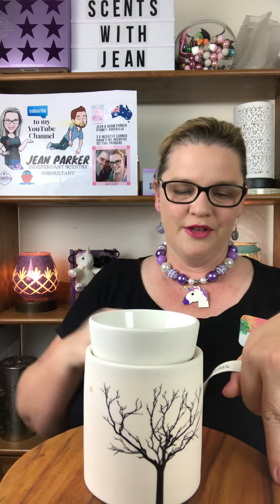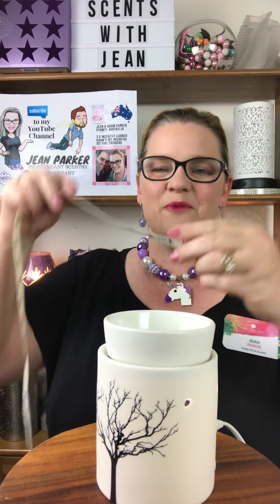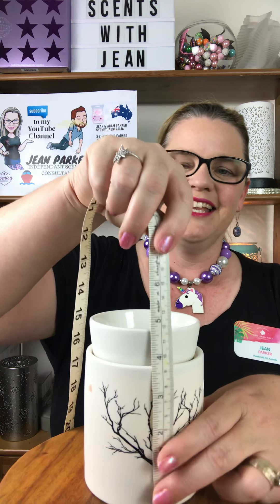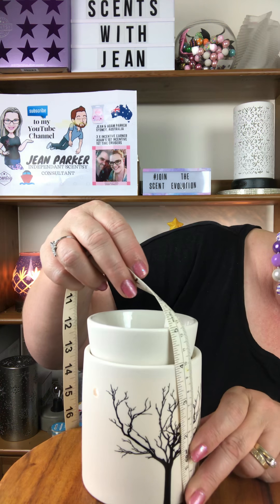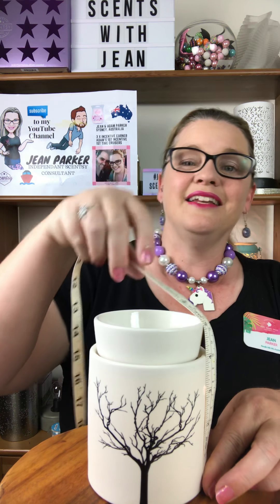This is a beautiful warmer that's been in our range ever since we released in Australia and New Zealand. As you can see here, it is 13 centimeters tall — that's exactly five inches — and it is a shorter warmer than our regular warmers, which stand 15 centimeters tall.